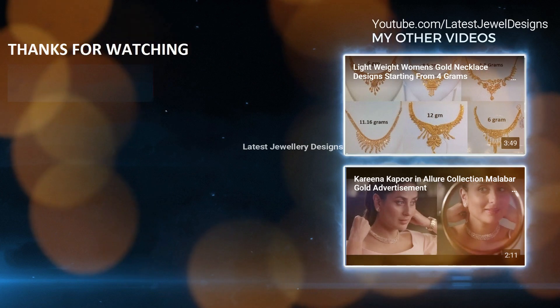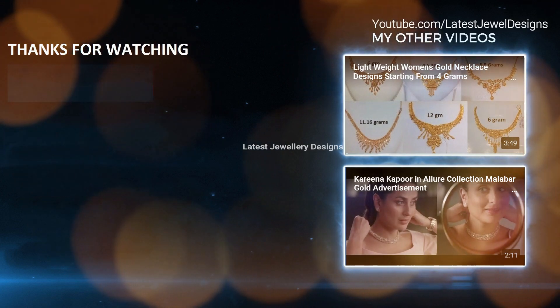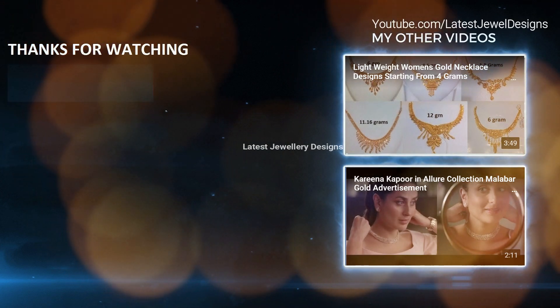If you like our videos, please subscribe to our channel by pressing the bell icon. Also, don't forget to like and comment on this video. Stay tuned for other videos.